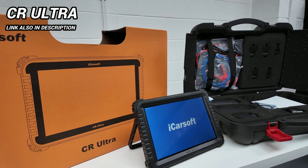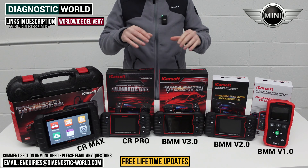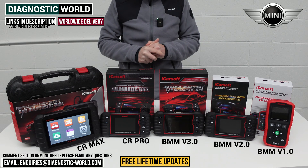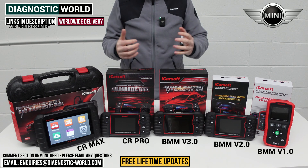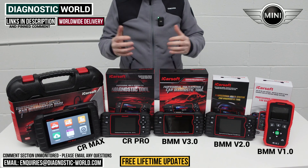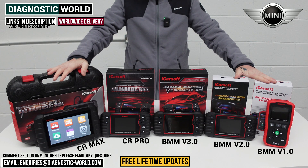I'll put links to all of these kits in the description below this video — please do make sure you use them. If you're still not sure, please send us an email. I'll put the email address in the description. Send us your vehicle information and we can recommend something for your needs. Please don't put a comment in the box below because we don't check them, but we do check all of the emails. Thanks for watching and I do hope this helps.